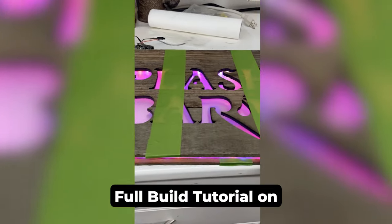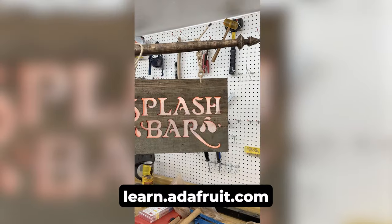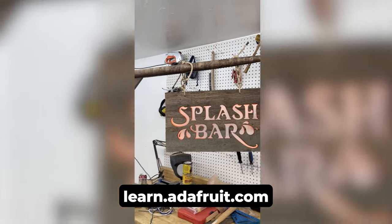Head over to learn.adafruit.com and embark on your journey to craft your masterpiece. Thanks for watching and remember to subscribe for more inspiration.